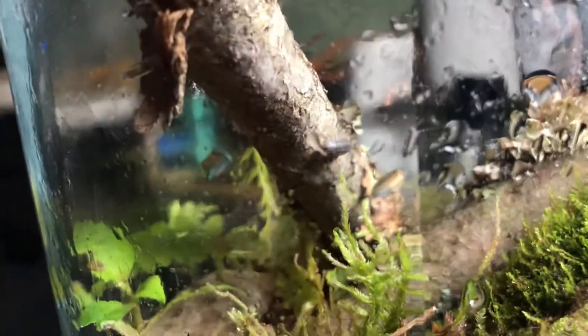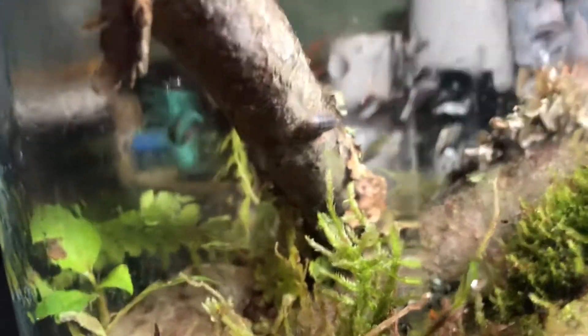Once released into the terrarium, most of the pill bugs found a little home already. They all scavenged down to the bottom and they're hiding, just getting adapted to their new home. The only ones that are being friendly still are the ones on this little stick here — they're getting right to work.